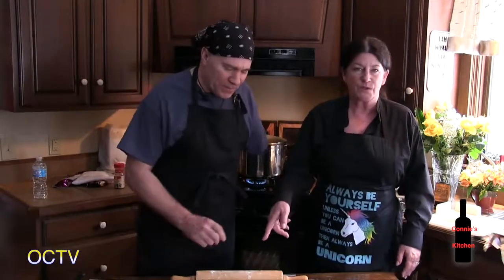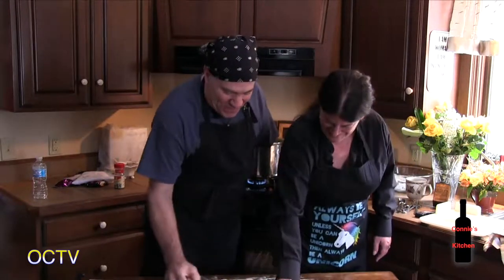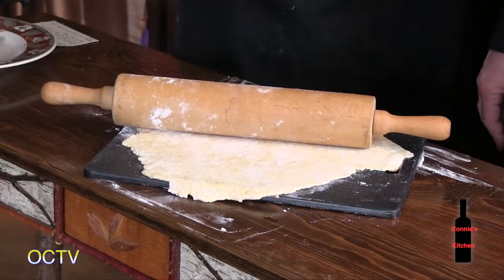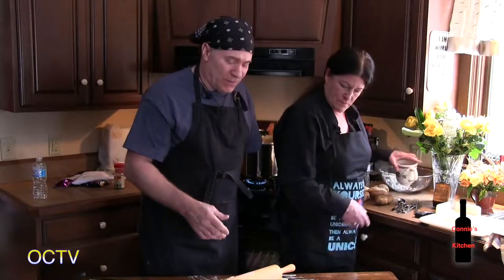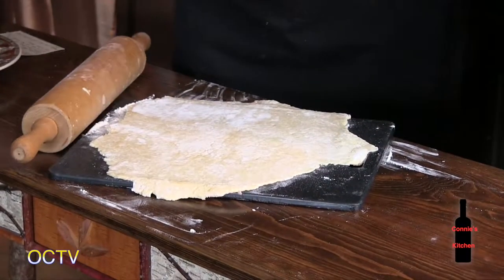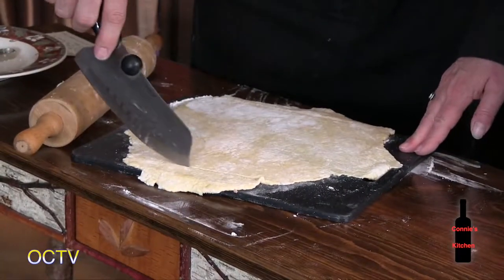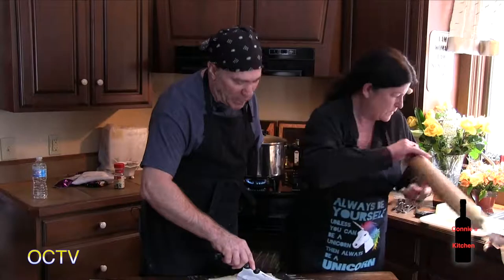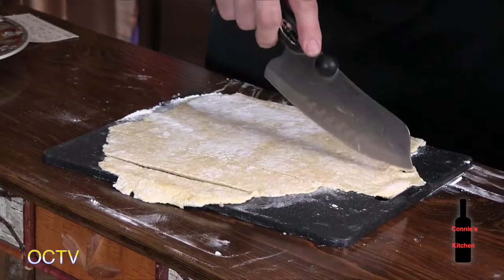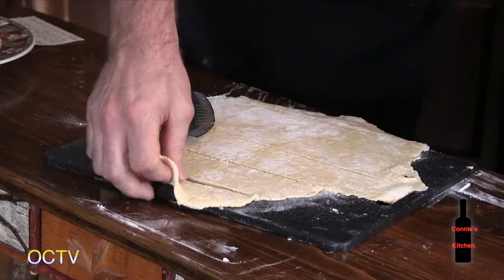Dave answers how he rolls dough one-handed: 'With one hand.' Depending on how thick you like your dough, this homemade dough is really easy. It's a little involved but not that bad — if he can do it, you can do it. It's simply flour and egg with a little water. They cut the dough into squares — they don't have to be perfect.